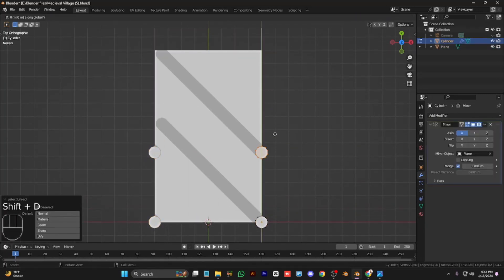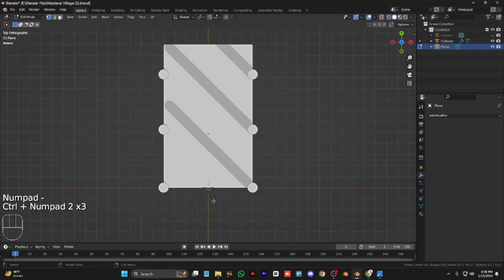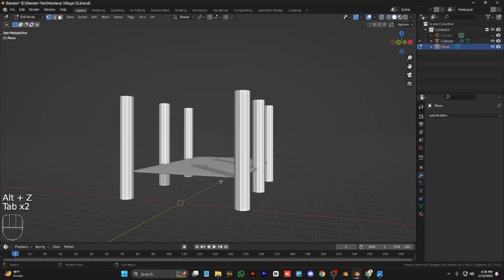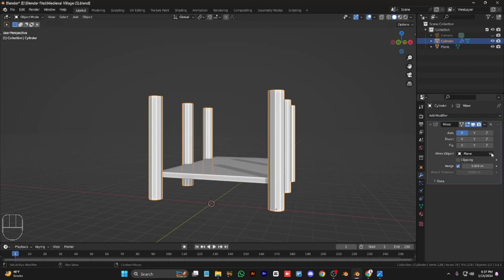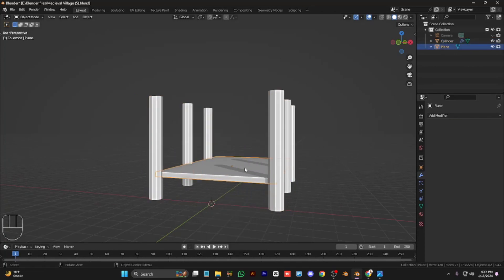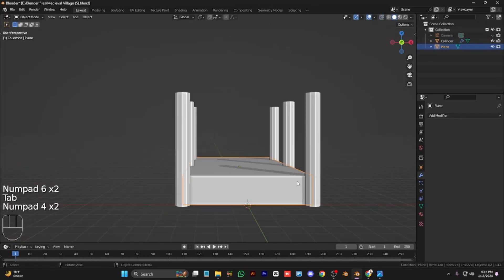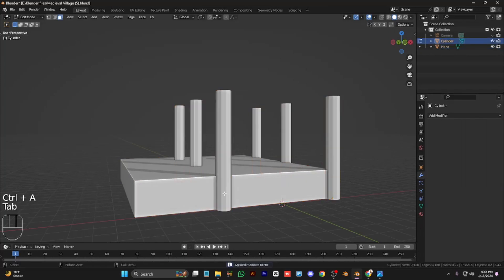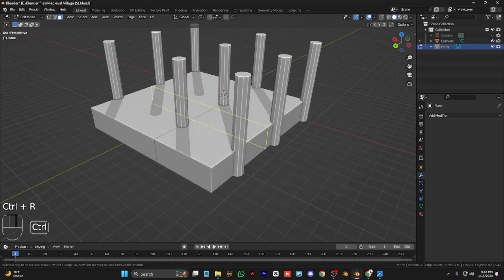Select the plane and move it backward to make it a little bit longer, and duplicate this pillar one more to the back. Now make the base of the watermill a little bit stronger. Move it down until we touch the floor, then apply the mirror of the pillars and duplicate these three and move them into place.